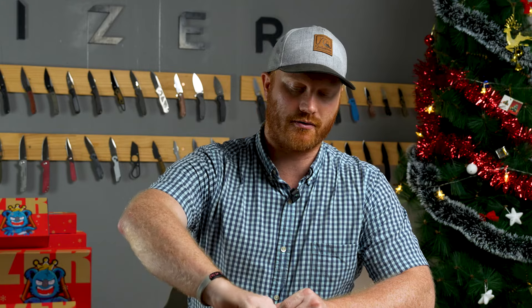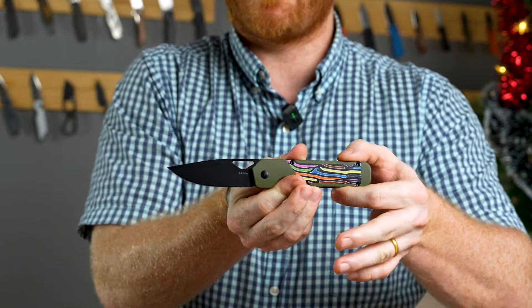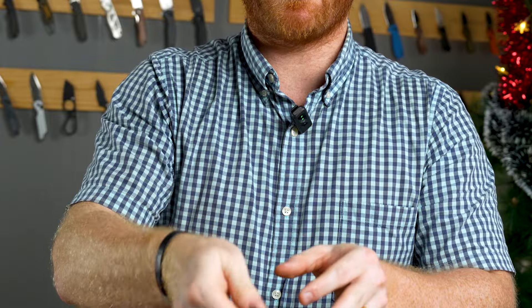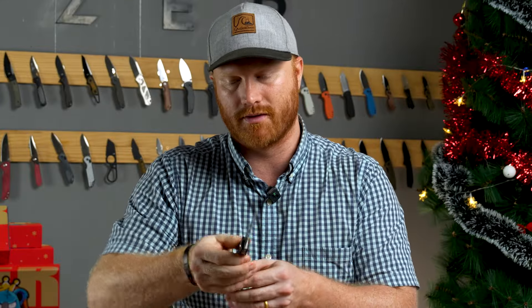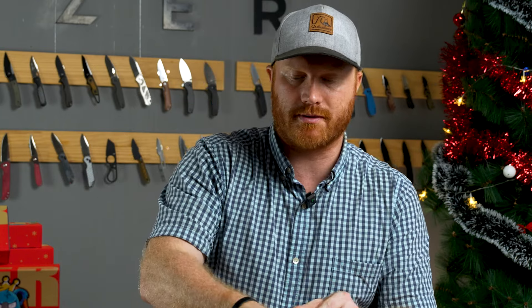Another new variety we've added is the German Nitro-V — you can see the German Nitro-V here. We've also added the American 154CM, and you can see that model as well. These are both really experiential knives, and we've also added several different inlays.